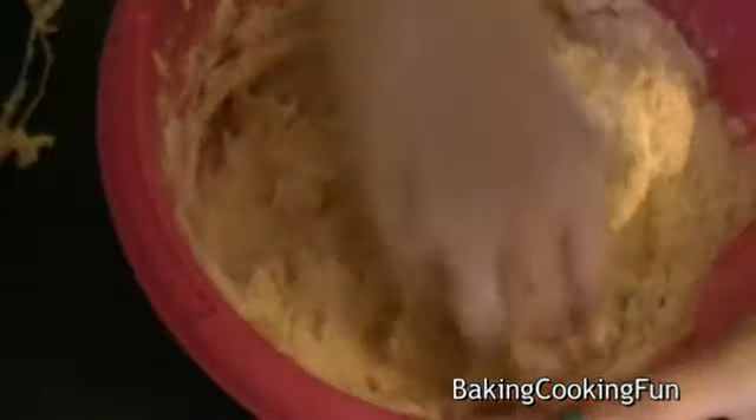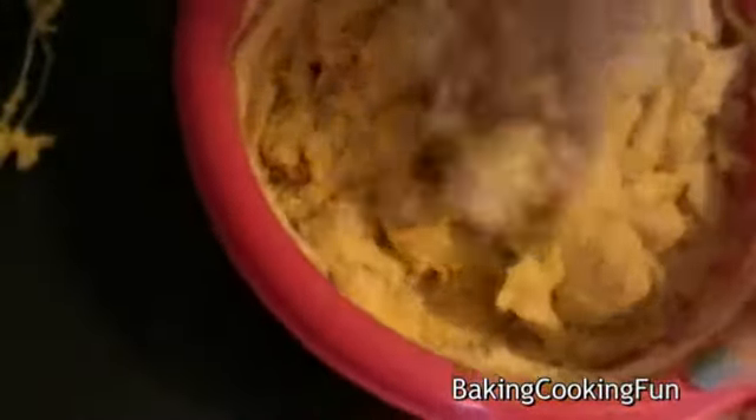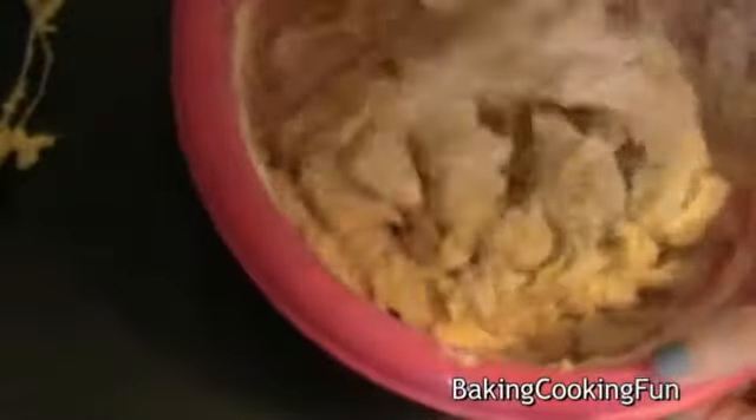Adding the flour little by little works best, and there will be a point when it is better to mix it with your hands. Then you want to add in your chocolate — I just chopped it up with a knife, which works really fine and doesn't take a lot of time.